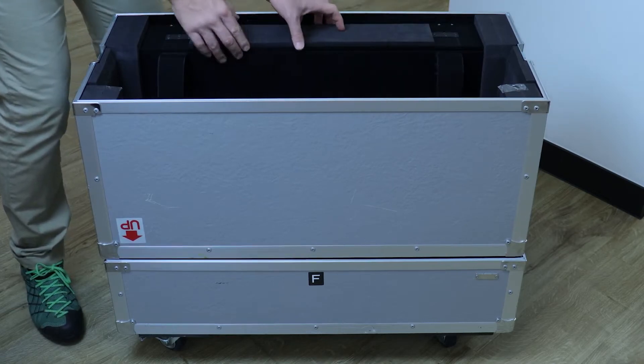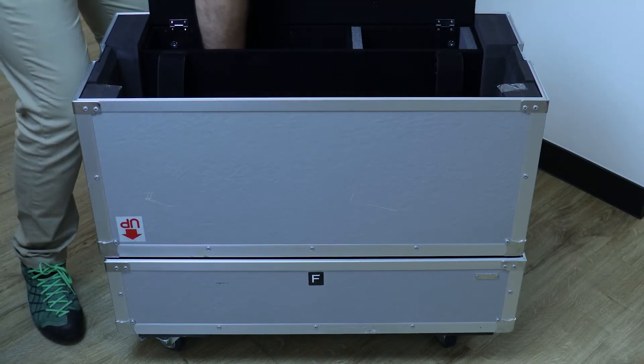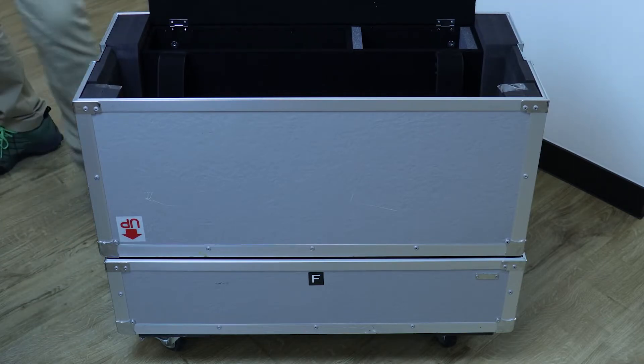Pull back the Velcro tabs, lift the lid and within you'll find a power cable, an HDMI cable, a DisplayPort cable and some SDI cables — everything you need to get going.